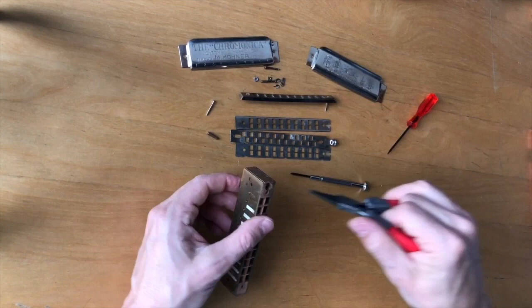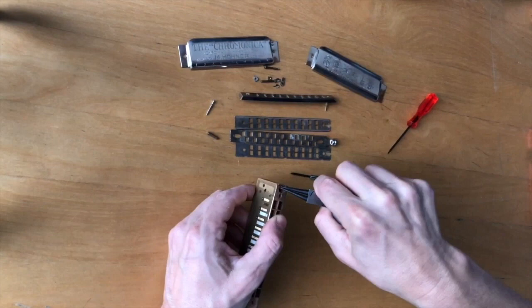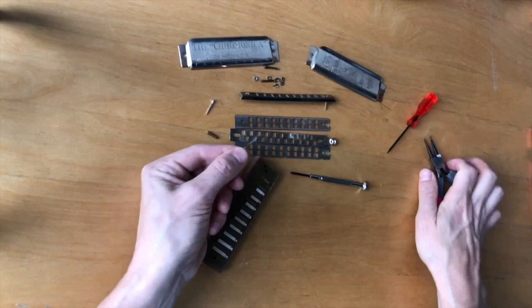Now let's remove the spring. To remove the spring, first you've got to push that pin out that holds the spring in place. I just used a little tiny screwdriver and pushed it through. Then, using pliers or your fingers, pull the spring out.